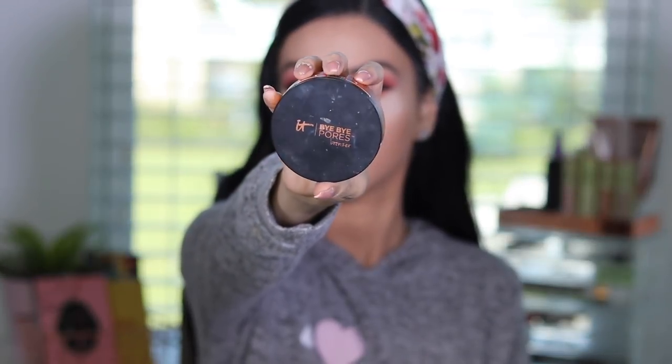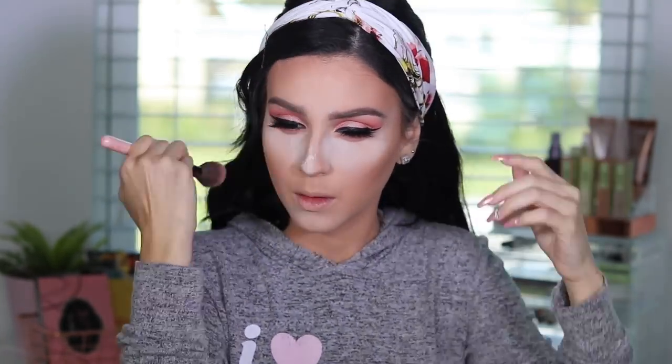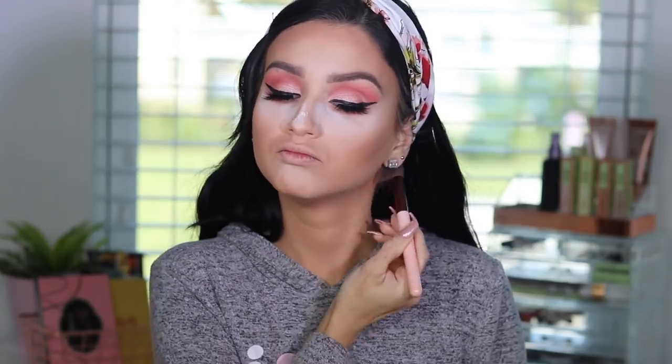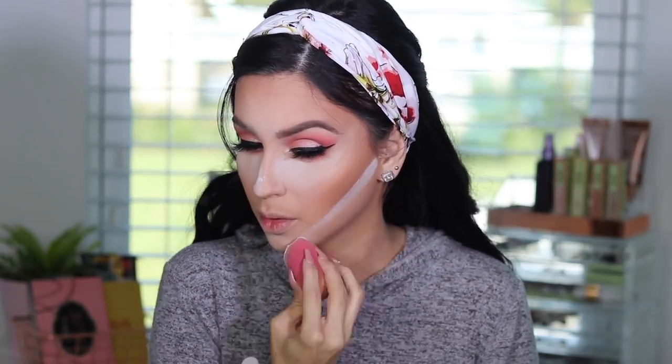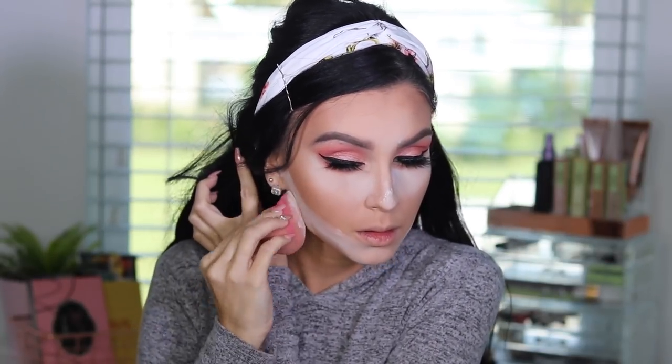For contour and bronzer, I'm using the It Cosmetics Bye Bye Pore Bronzer — I love this bronzer. I'm pretty much contouring and bronzing at the same time, not going too heavy on contouring or making cheekbones stick out — just using it as a bronzer to bring some definition and warmth to the face, and bringing some to my neck so it matches. Then I'm carving it out with the same powder to make sure it looks more defined.